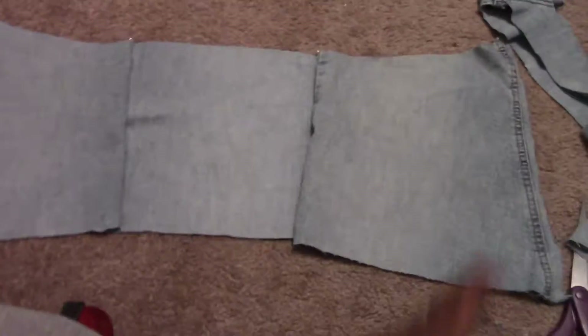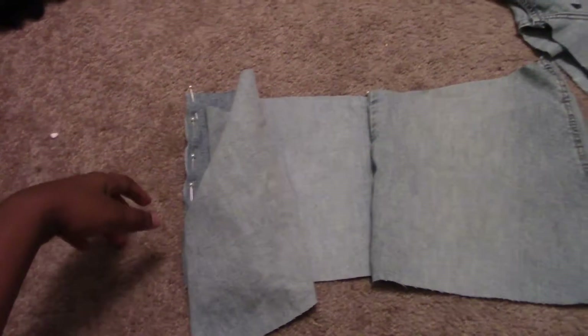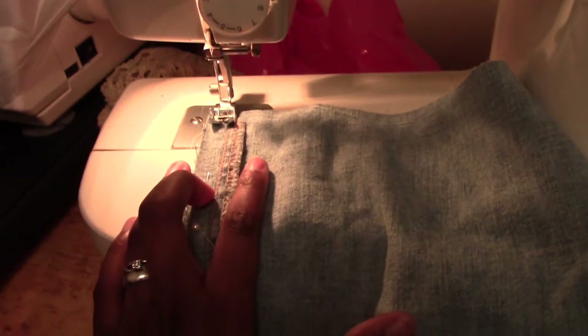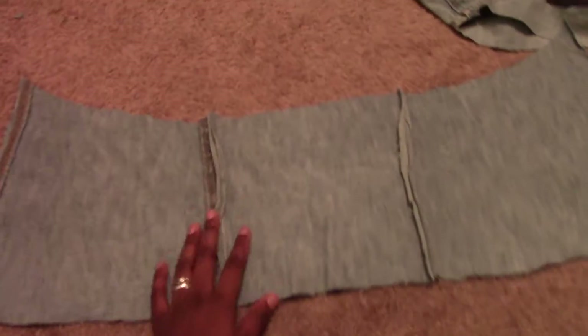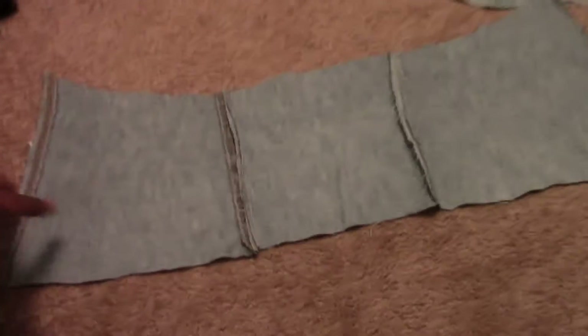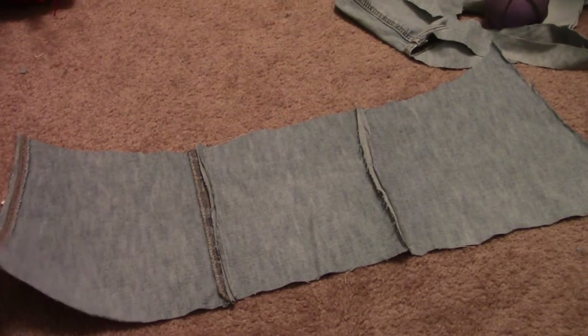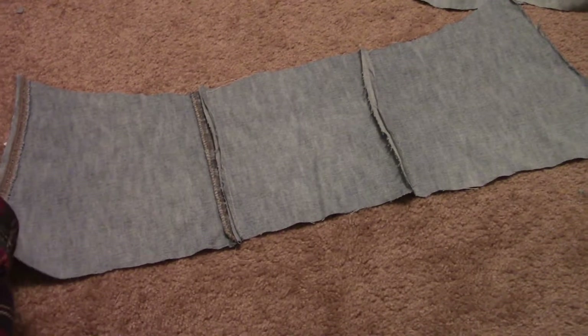The only thing left to do is my grommets — grommets, whatever those circle metal things are called. This is what it looks like after it's stitched, but after further playing around with it, it's still too small, so I'm gonna cut this piece down the middle and add one more section.